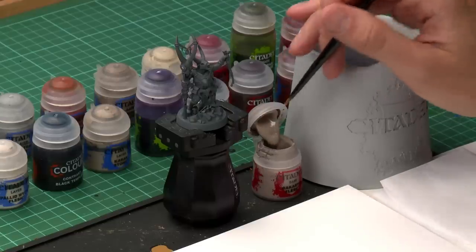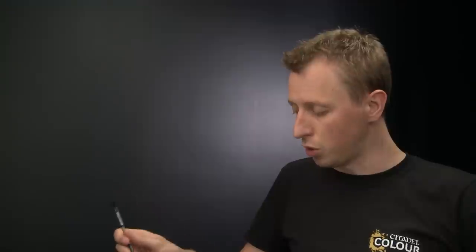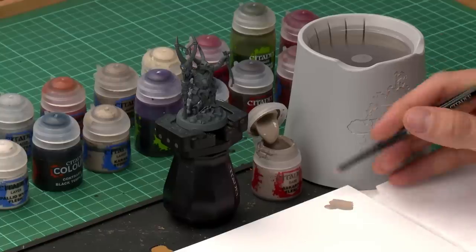Throughout this video you'll see me using a palette, and I recommend you do the same. Just get a dollop of paint on your brush and put it onto the palette, because this allows you to thin it down with a touch of water. You don't need very much — just a little bit mixed in — because this thins the paint so it dries smoother, goes a bit further, and gives you more control. It's a really good habit to be in.